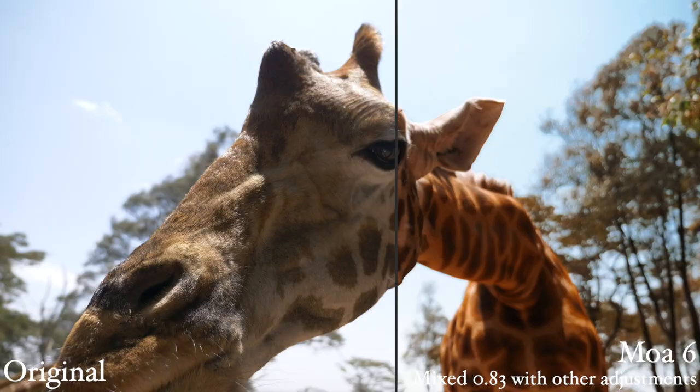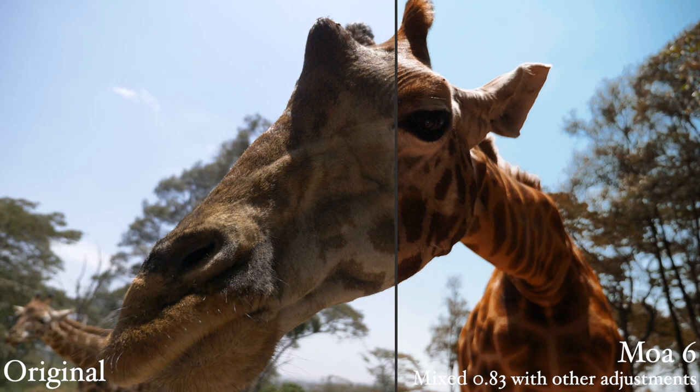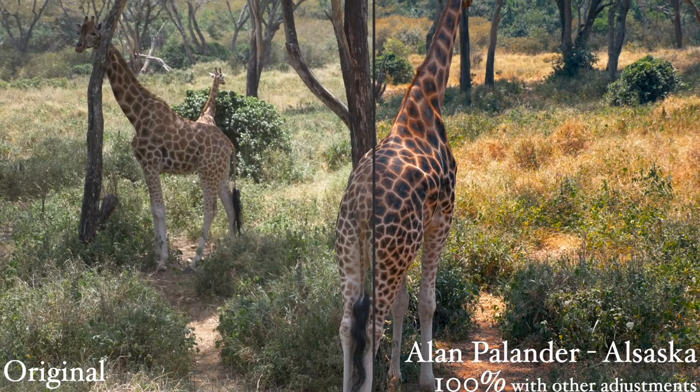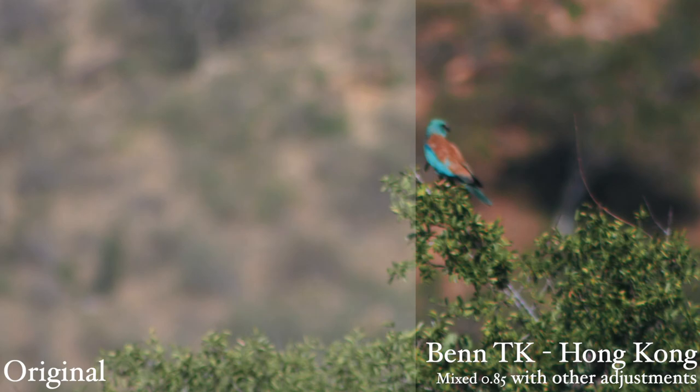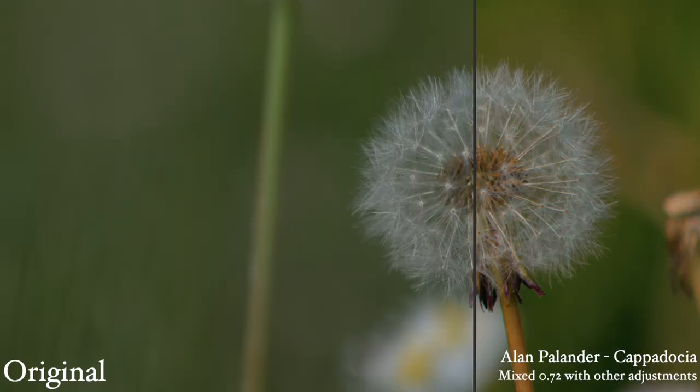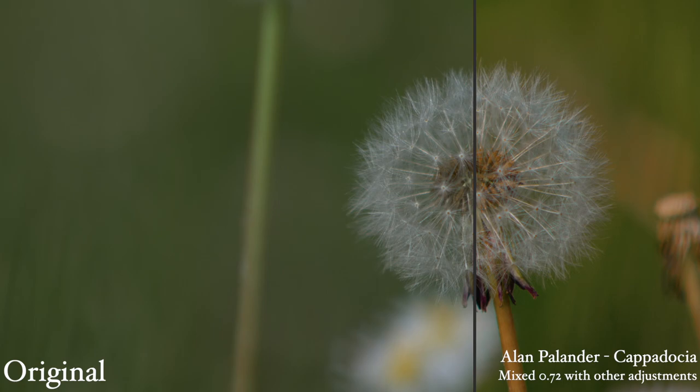At first, I was overwhelmed with how many LUTs there are. I wish they would have narrowed it down and left some of the strange looking LUTs out. I was also worried at first because many of them have really desaturated greens. This is a great look in some environments, but I personally often film in very green forests, so that footage looked very dead. But I was able to find LUTs that looked really great with some rich green colors.